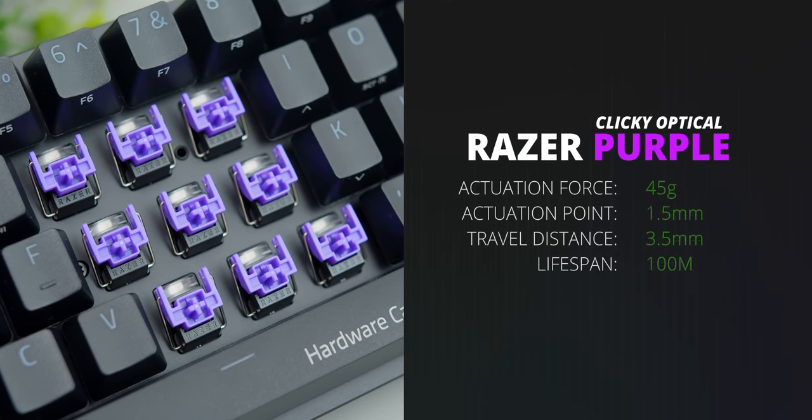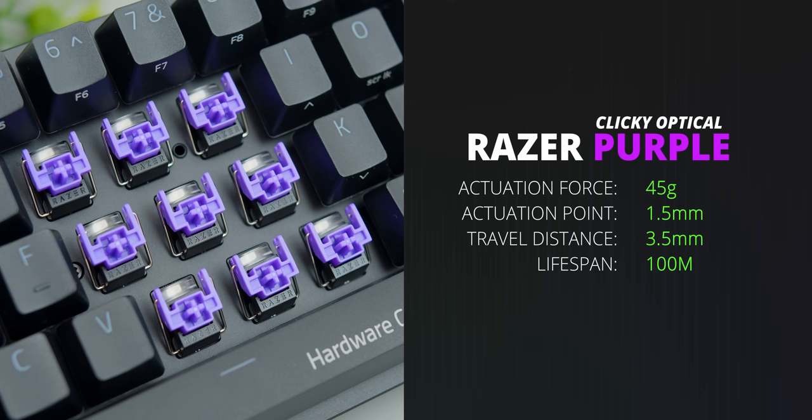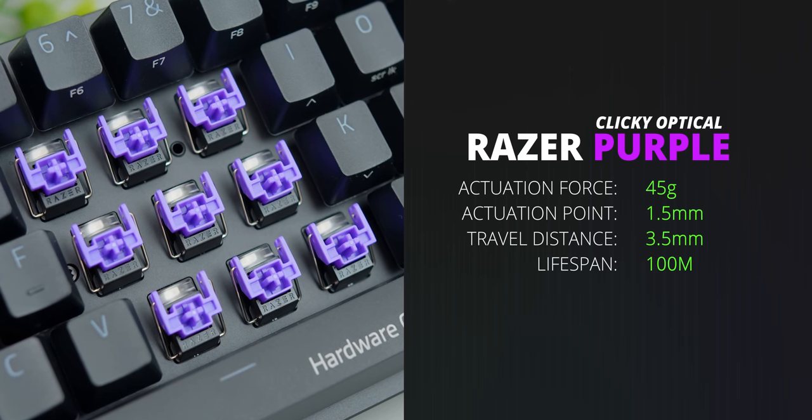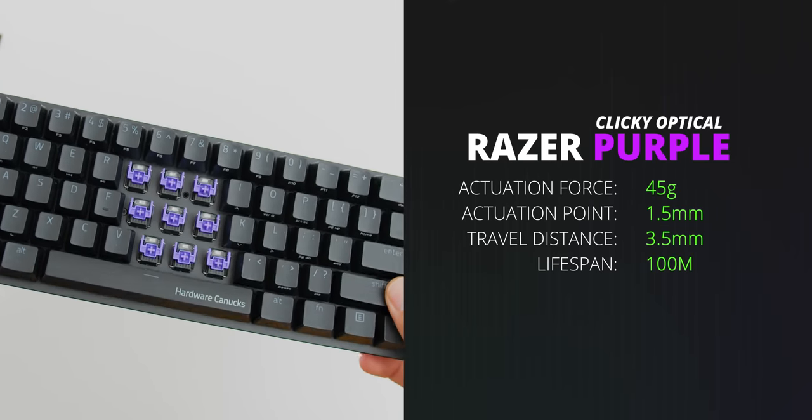Moving on to the Razer purple optical switch — this one's really exciting because it's a slightly lighter and faster clicky switch, appropriate for all types of gaming scenarios because of that fast and light actuation. It has 45 gram actuation force, 1.5 millimeter actuation point, and 3.5 millimeter travel distance. This is one of the few clicky switches I can comfortably game on just because the actuation point is quite high and the switch is lighter too. You can do quick strafing without needing to reset on the clicky point, which can be an issue with other clicky switches.